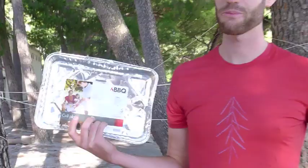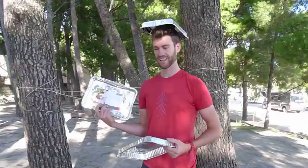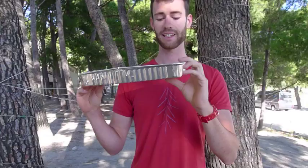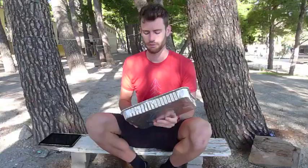We came across these barbecue grill plates at a local supermarket here in Croatia. At a cost of one euro we came home with five. They're made from the perfect thickness aluminium for a heat reflector.